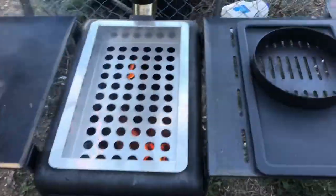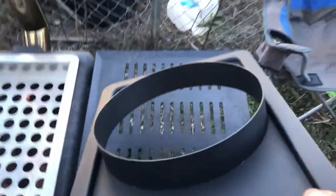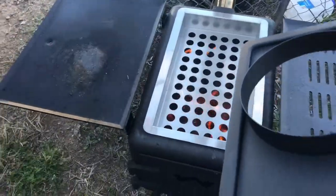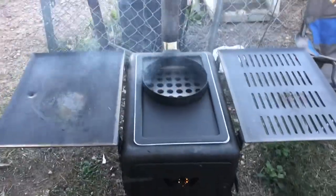That should stop the flame shooting up too hard and solid. Then over this side we have got the wok adapter, so for the camp oven or wok adapter, and that slides straight in so now all the heat should go directly up through the hole in the top.